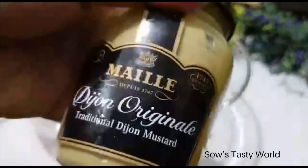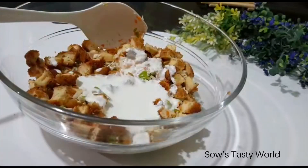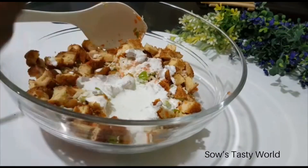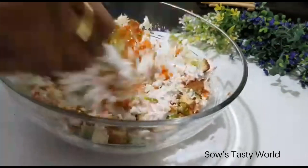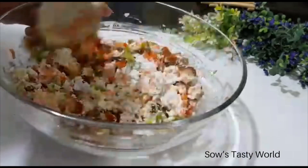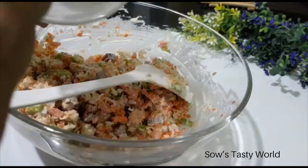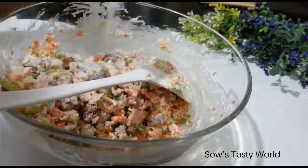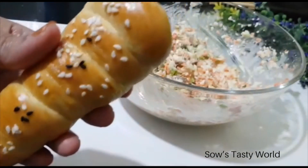Add the mayonnaise to the salad along with about half teaspoon of Dijon mustard. For extra taste, add two teaspoons of sugar. Now the simple and tasty chicken salad is ready to be filled into the bread corns.